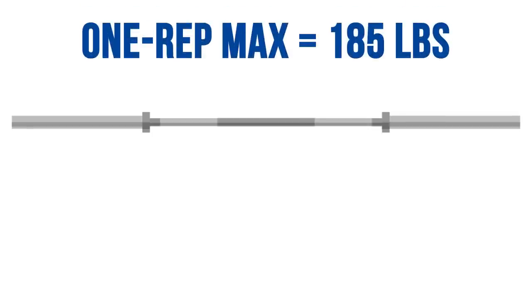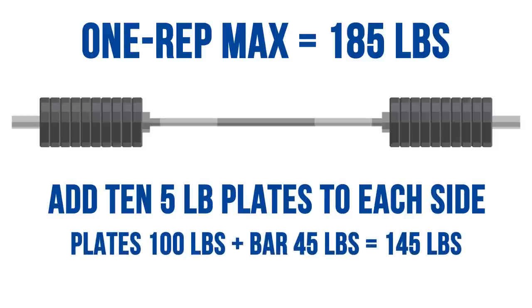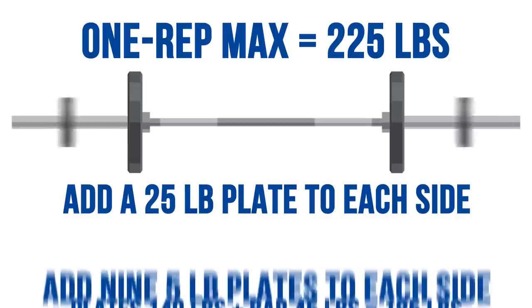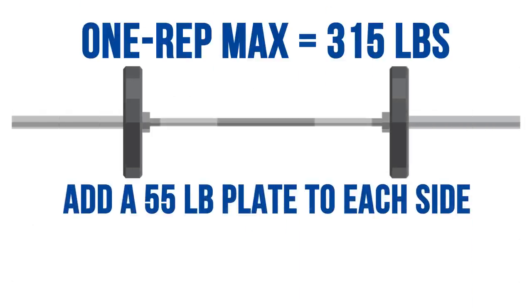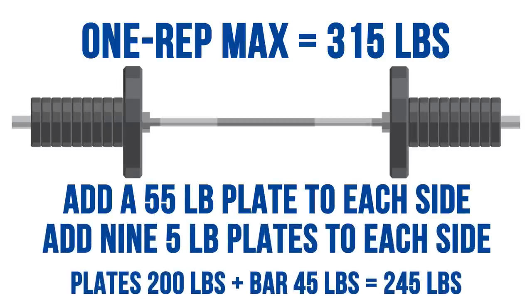To set up: if your one-rep max is 185, add ten 5-pound plates to each side of the bar — that's 100 pounds of plates and 45 pounds for the bar, so 145 pounds total. If your one-rep max is 225, add a 25-pound plate to each side and then nine 5-pound plates to each side. And if you're pushing 315 for a max, add a 55-pound plate to each side and then nine 5-pound plates each side.